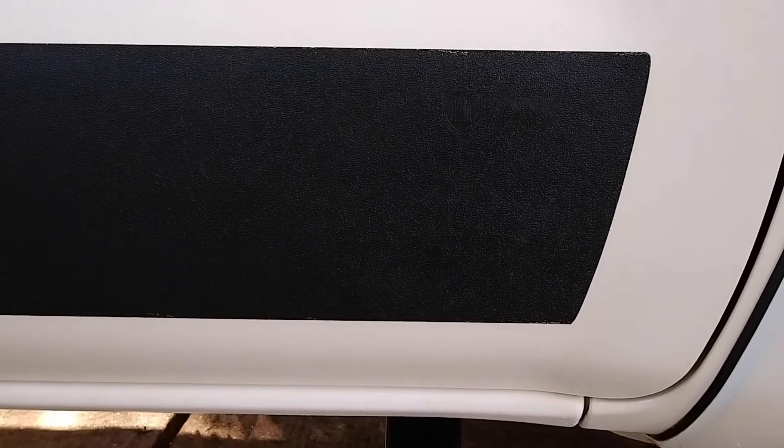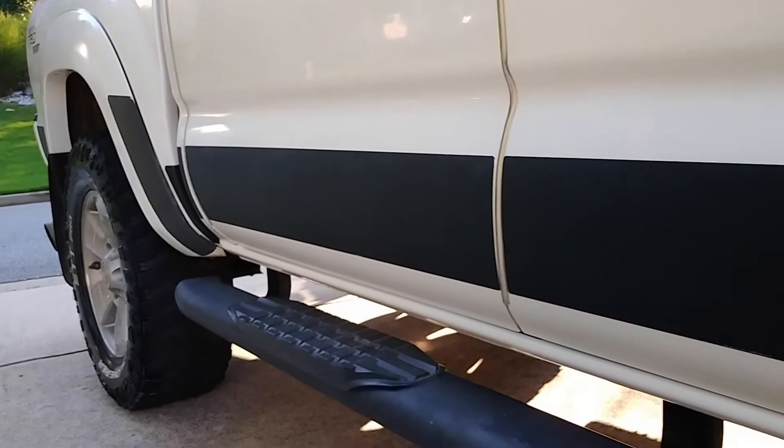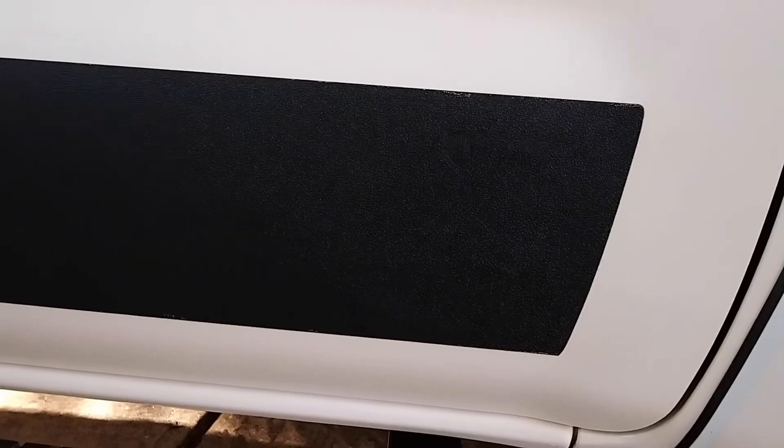I wasn't really into doing that. Another option is that Rocker Armor does make some universal kits. You can buy these universal kits in various heights. If you buy one that's for a standard specific application like the Tacoma, it's going to be one height — as we look at this right here, the height of it is six inches. You can buy their universal kits in heights of six, seven, or eight inches.